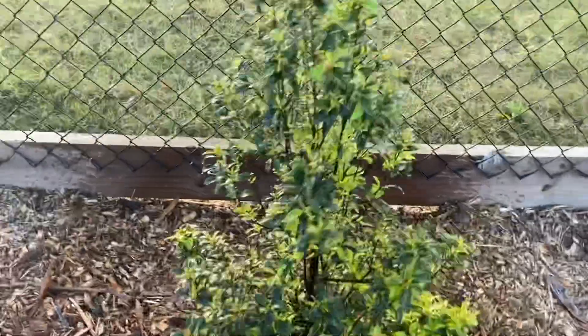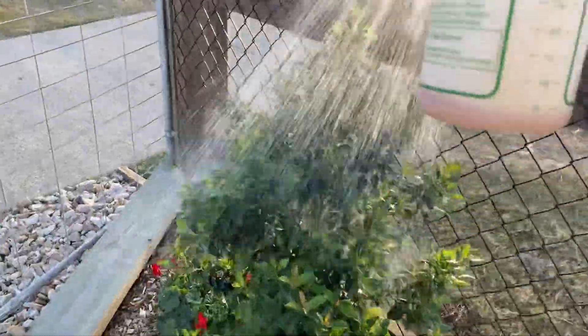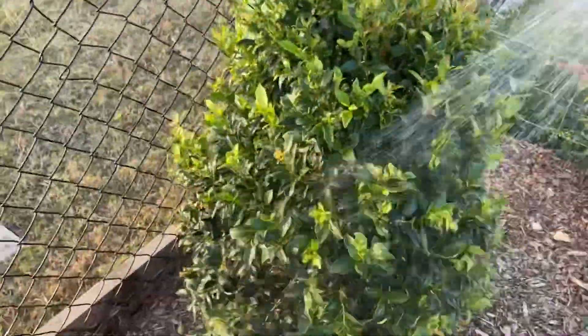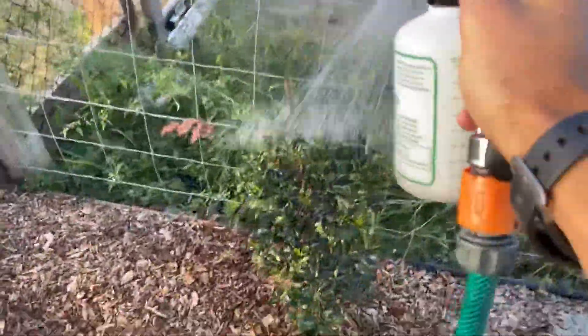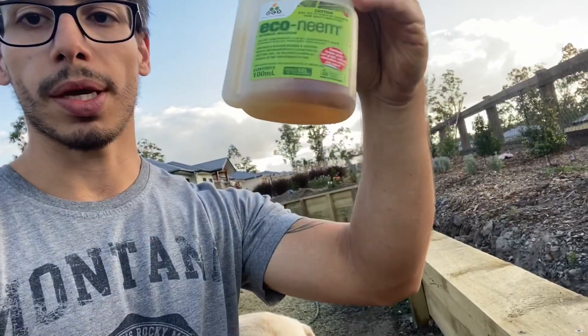You want to spray these trees every second week; if it's really bad, spray every week. You can see the new growth doesn't have the mold on it - the old growth does. Finished spraying the trees. There's still some oil in there - all I'm going to do is tip it back in the bottle, ready for next time. That simple. No mixing needed, no pumping needed - spray it, great water pressure, set the dial and forget it. For about 20 bucks, why wouldn't you get one?